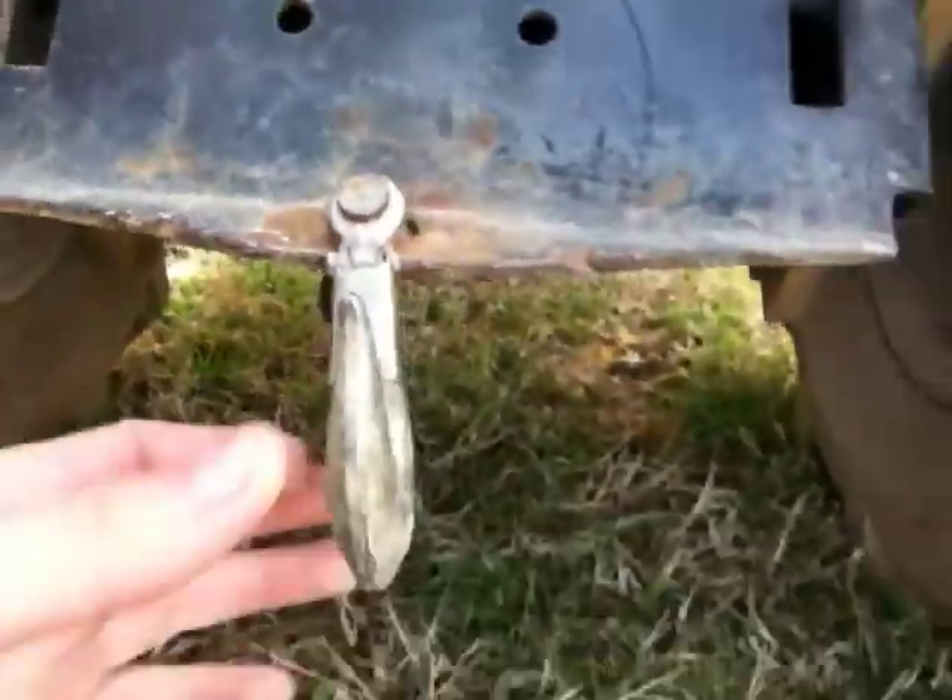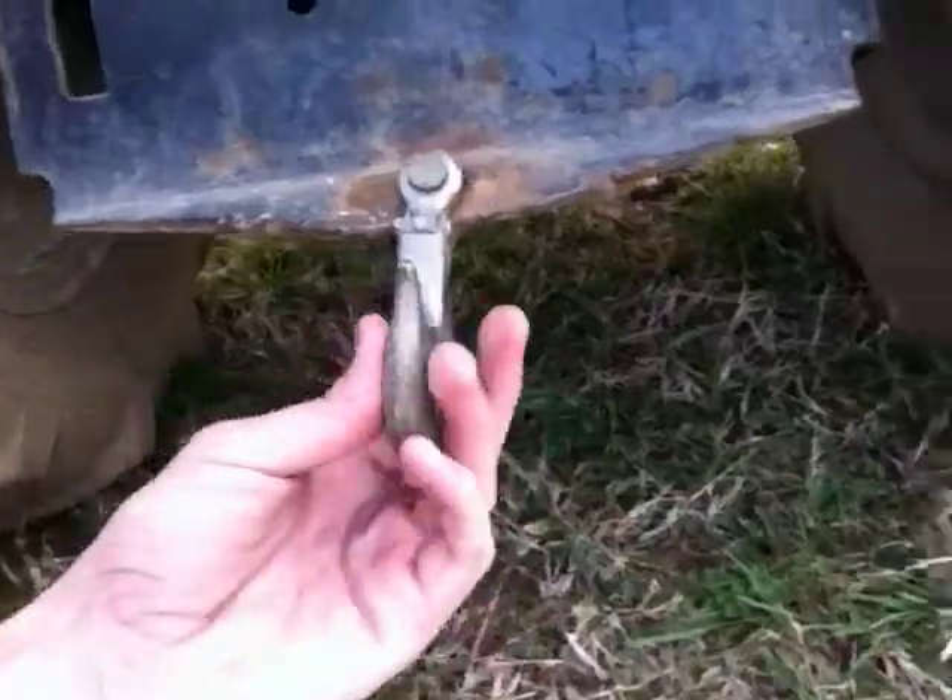This piece of wood is screwed in right here and bolted — one bolt, two bolt, smaller bolt right there. I have a tow hook right here, made in China, which worries me — might just fall apart one of these days.